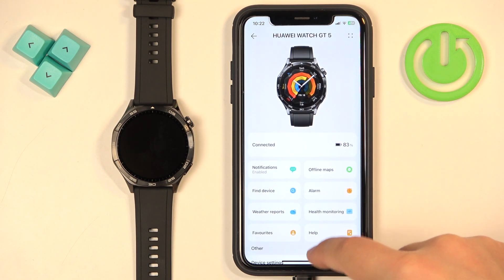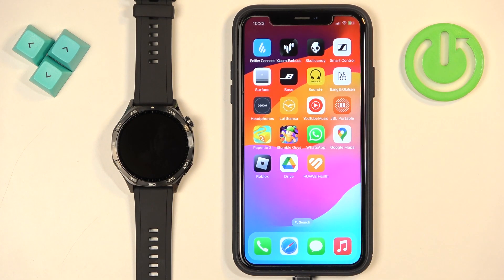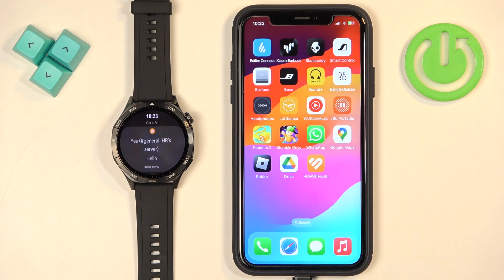Once you're done, go back. To test this, I'm going to send myself a message on Discord. We got the notification on the iPhone — and checking the watch, it is also here. If you swipe up on the home screen you can see the notification arrived, so it is working.